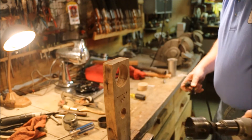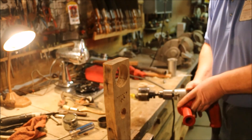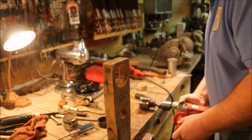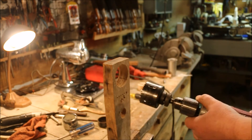Unfortunately it doesn't have a name on it. It does say two and a half inches, made in USA, 2,000 rpm max. I'm not going to run it any faster than 2,000 rpm.